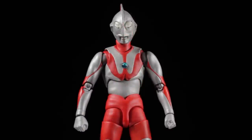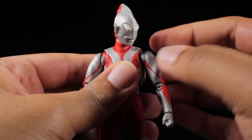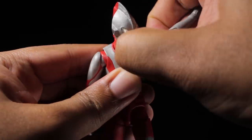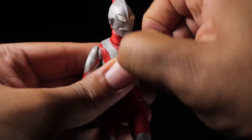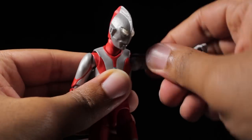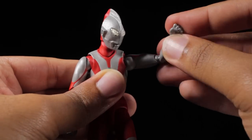Ultraman has a fantastic range of articulation. Starting with the head, we can look up, down, left, and right. The shoulders have a great range of rotation — they can rotate a full 360 degrees. The arms can come up higher than 90 degrees. We have an entire arm swivel, very nice double jointed elbows, and the fists are on ball joints so we can tilt and spin them freely.